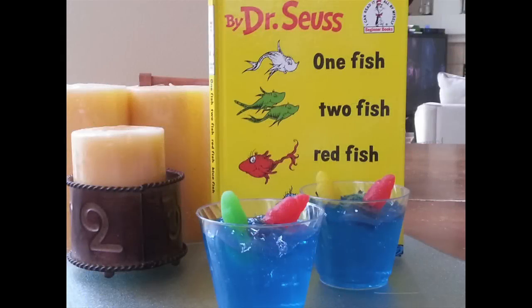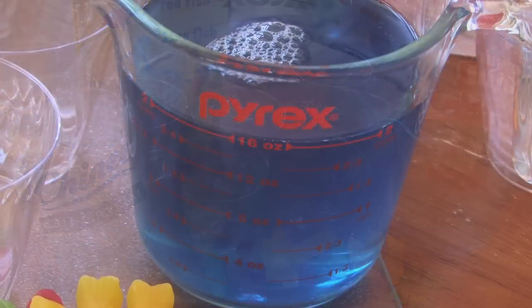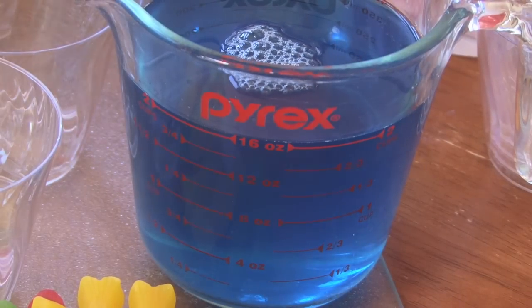We are gonna show you now how to make one fish, two fish, red fish, blue fish Jell-O cups. And it's really easy. You wanna start out first making your blue Jell-O, or any kind of blue gelatin. That will be the water.